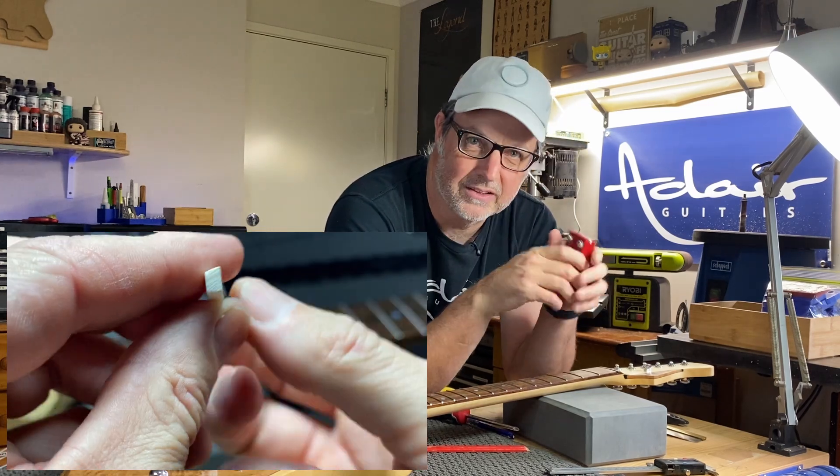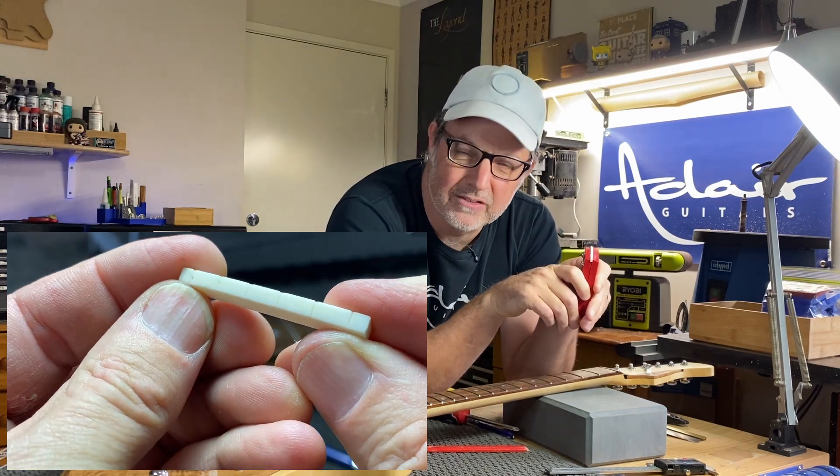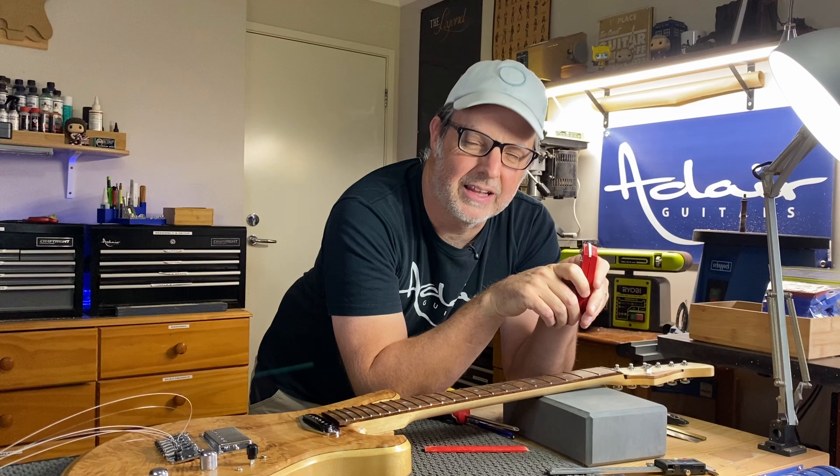The next step is to put the nut back in the guitar and cut those slots to the depth, but I've actually been working on another project to make that a bit easier, so you'll have to wait for that one.